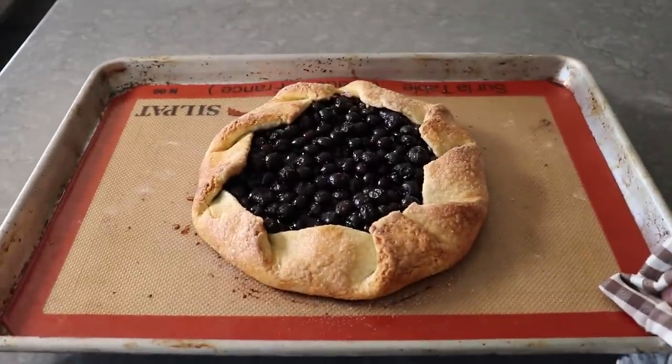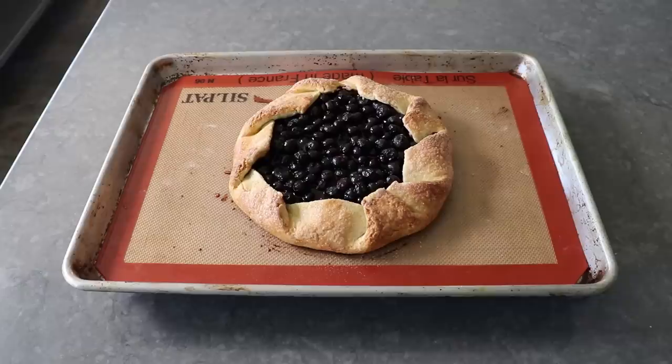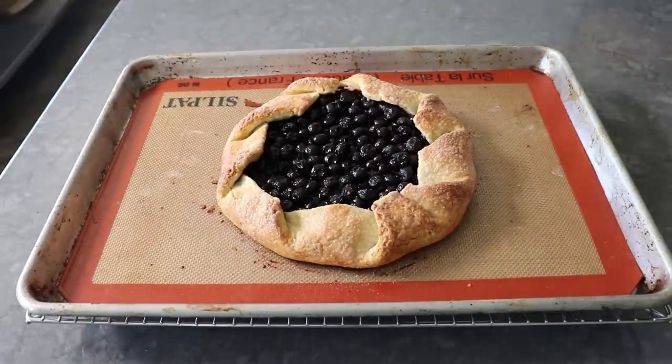Oh yeah, that looks nice, and we made culinary history. Since for the first time ever, a galette was baked and absolutely none of the fruit juices ran out onto the pan. That literally never happens. And if you're a cynic, you're thinking sure, that's because the filling is probably really dry. But as you'll see, it wasn't — it was the opposite of dry. But I can't show you that just yet.